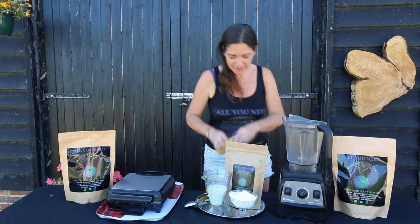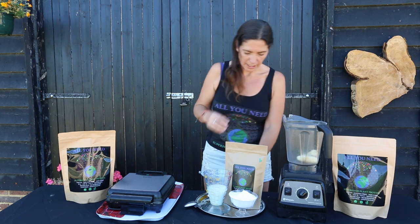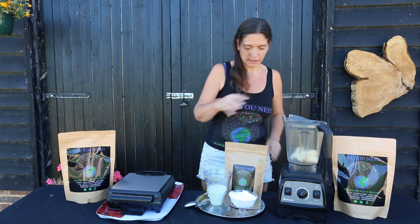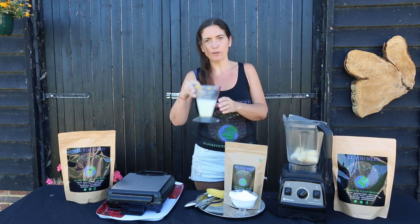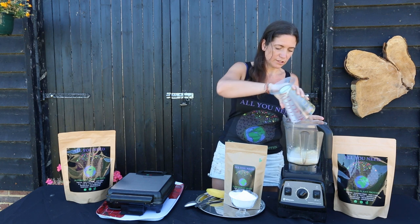We're going to start with two bananas. These are a great substitute for eggs when you put them into the recipe. So we've got two bananas going in there. We have eight ounces of plant milk — I'm using coconut milk for this recipe.